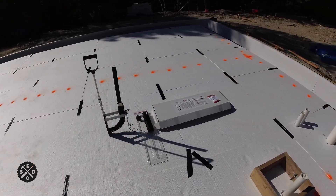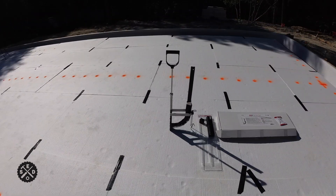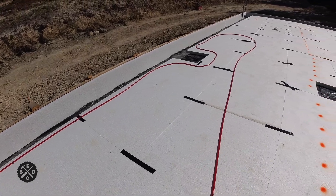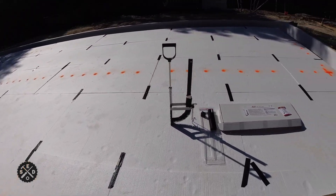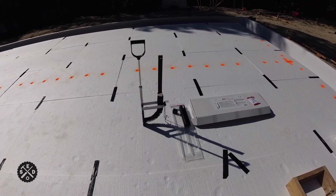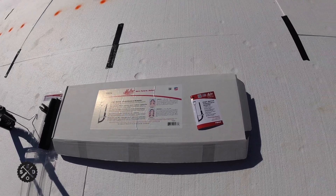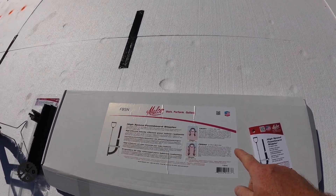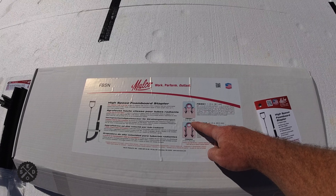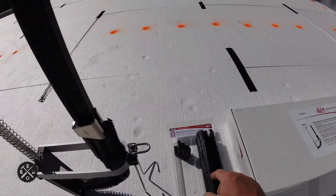I wanted to show you this PEX foam board stapler from Malco Tools — I'll include a link in the video description. They're a couple hundred dollars, but if you're doing a job or two I think they're worthwhile, especially when you're stapling directly onto foam board instead of zip-tying to wire mesh. This is a high-speed foam board stapler. You can get inch-and-a-half or two-and-a-half-inch staples — I used the two-and-a-half because of how thick my foam is, which is already two and a half inches, so no worry of them sticking through.